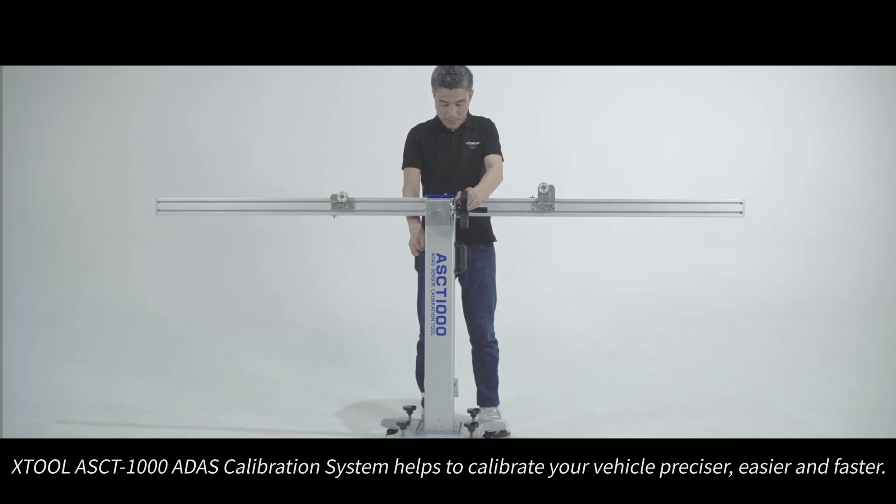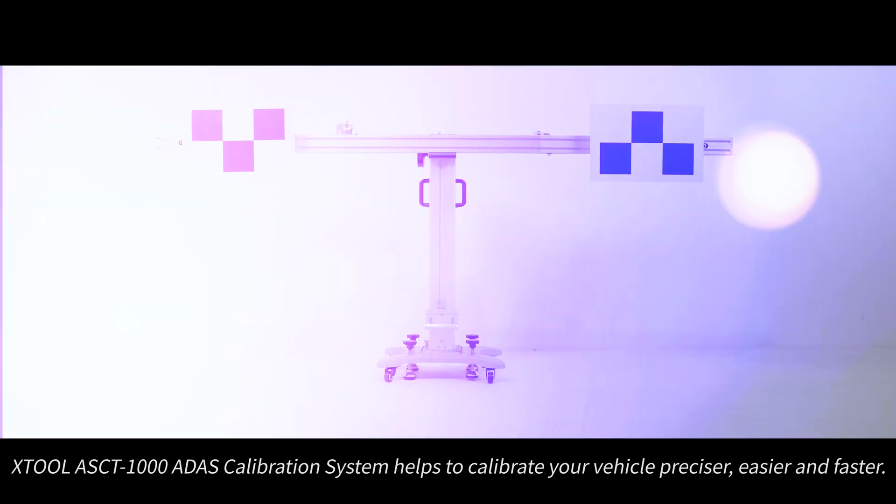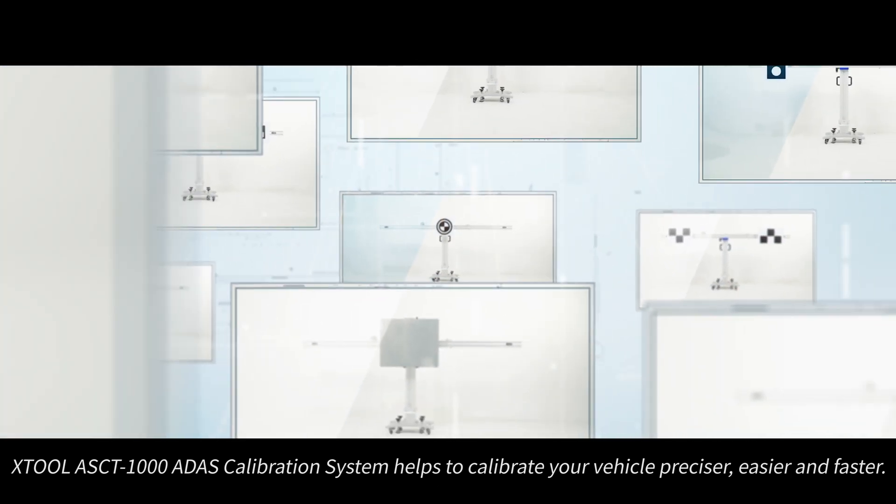The X2 ASCT 1000 ADAS calibration system helps to calibrate your vehicle more precisely, easier, and faster.